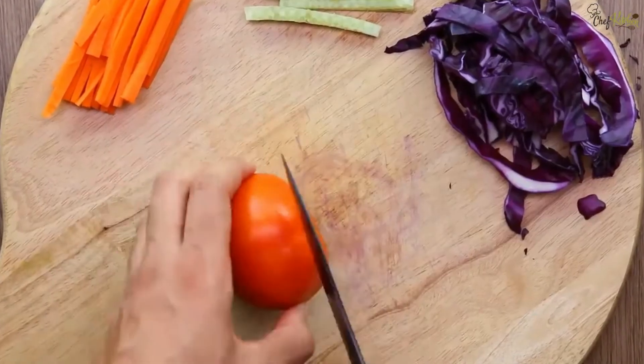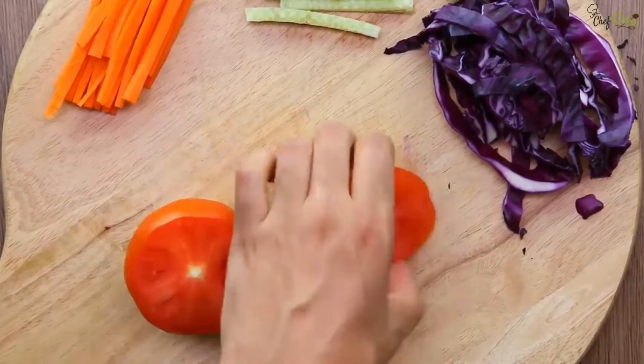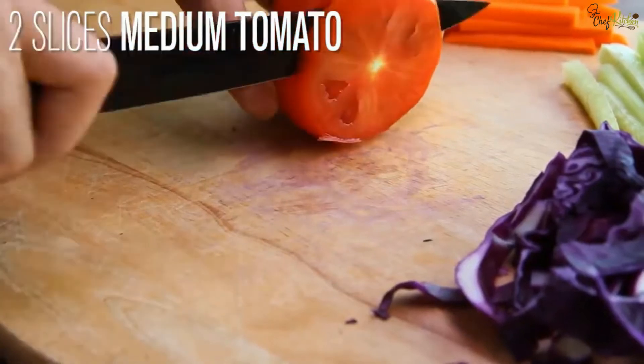Take one medium-size tomato, then remove the head part of it, and cut it into slices.